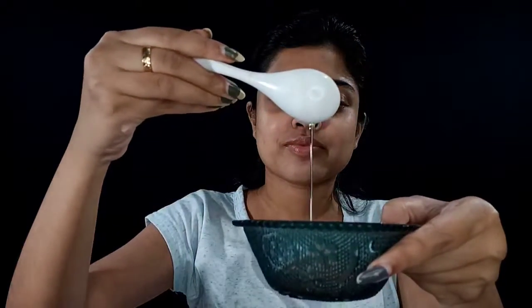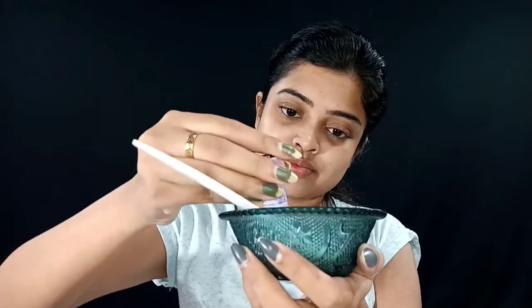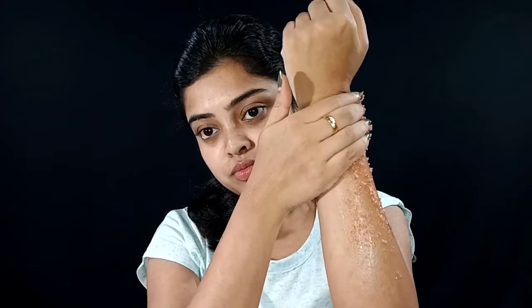In this pack I will use 1 spoon Himalayan salt, 1 spoon olive oil, and 5 drops lavender essential oil. I will apply this pack for 10 minutes.